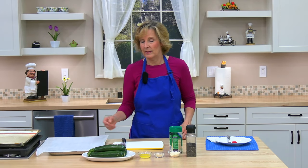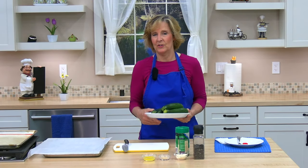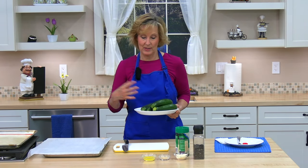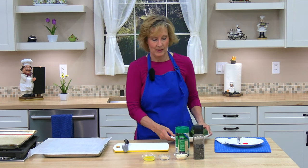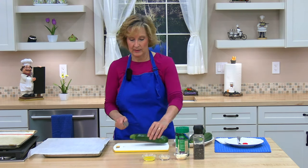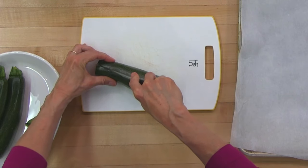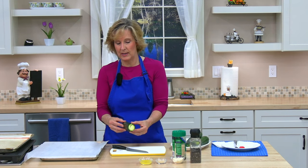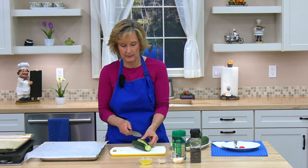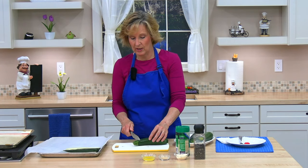Next we're going to trim our zucchini. I have four zucchini, but you can adjust this recipe if you have more or less, or if they're bigger or smaller — just adjust the recipe and the seasonings. First I'll trim off the stem end, then cut the zucchini in half lengthwise and lay them on the baking pan skin side down.